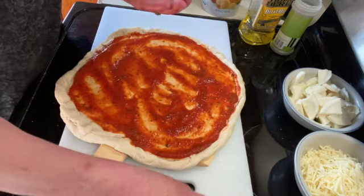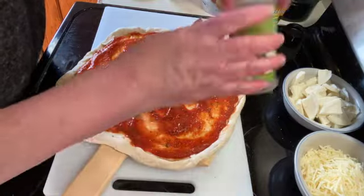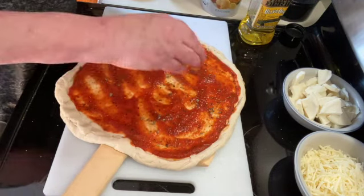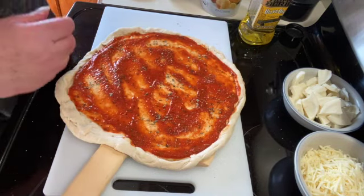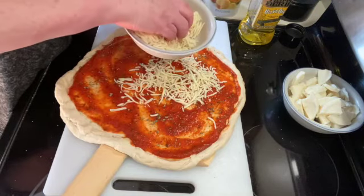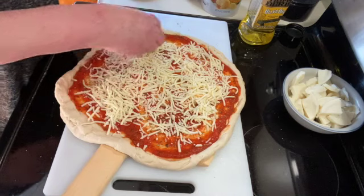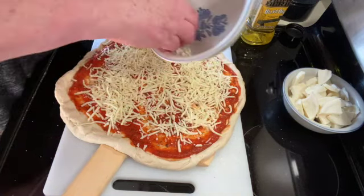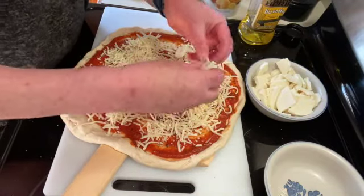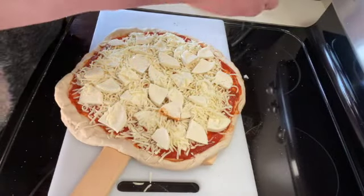Then I'm going to sprinkle a little bit of oregano and a little bit of basil. I've got some shredded mozzarella and some fresh mozzarella, and I'm just going to drop the fresh mozzarella on top. I'm just going to sprinkle a little black pepper on top as well.